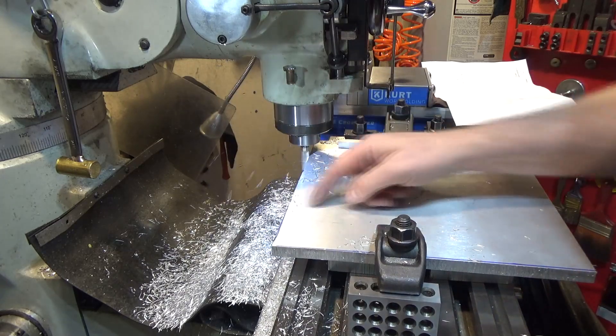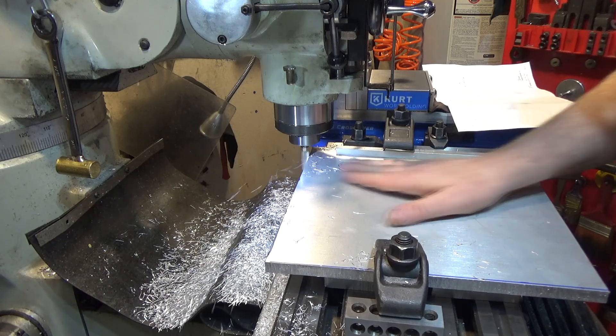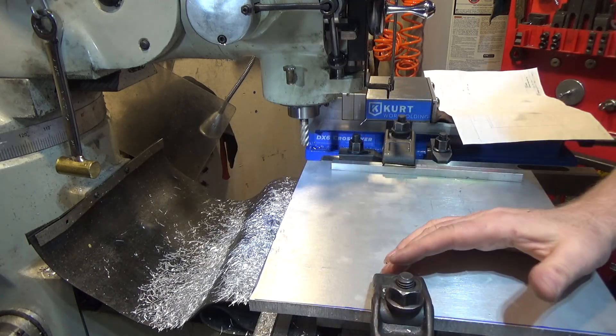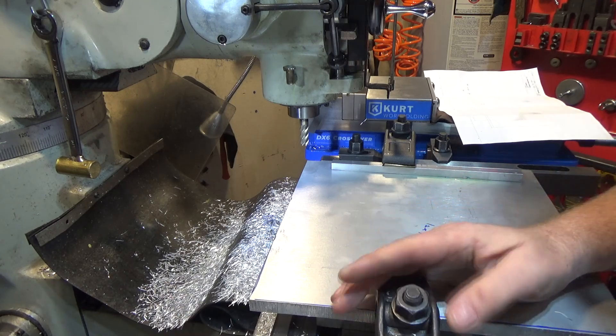Going in one direction was getting some chip welding, and coming back the other direction cleaned that up. Now we just need to release the clamps, flip it over 180, do the other side using the same reference both times.